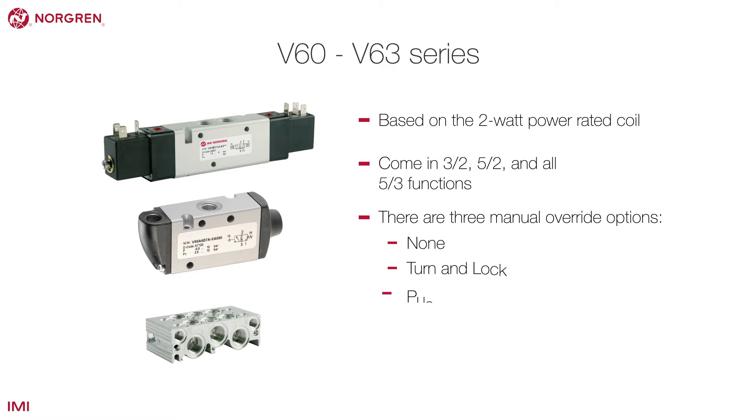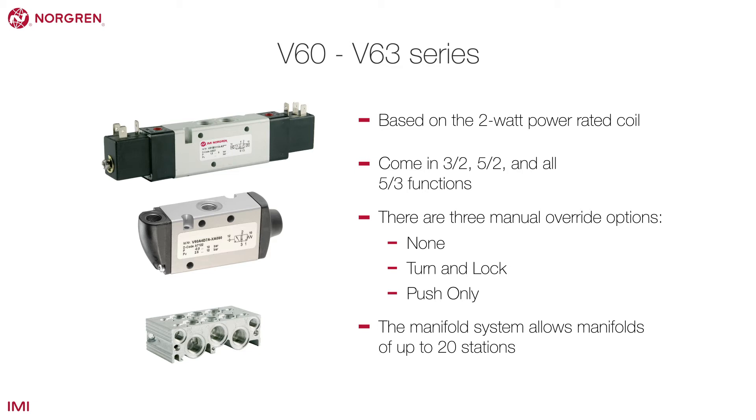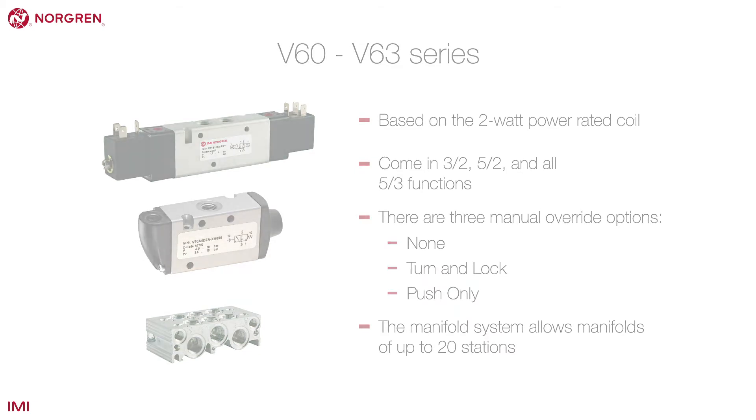The three manual override options are: none, turn and lock, and push only. The manifold system allows manifolds of up to 20 stations. They also have options for using an external solenoid pilot.